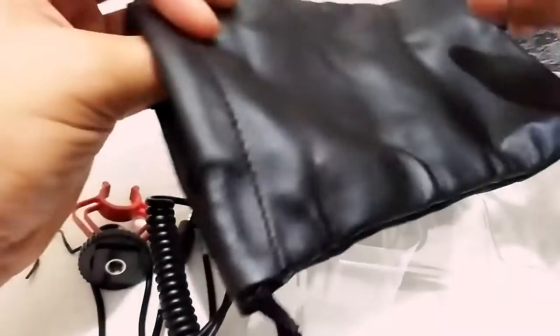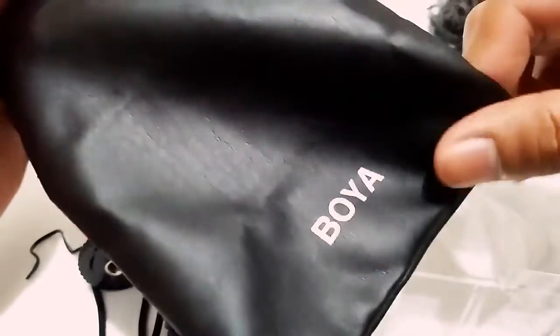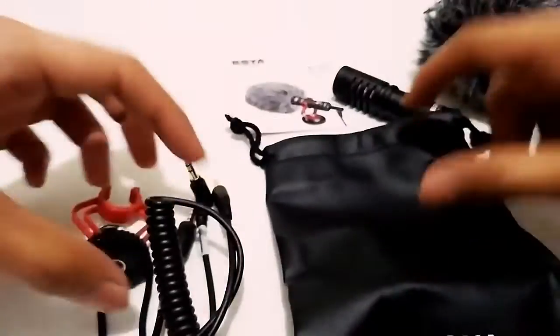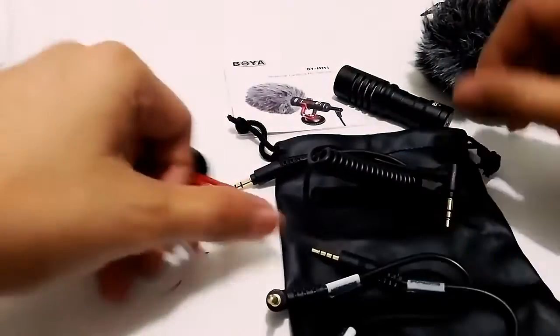The last item is this leather — or maybe not leather — mini bag for storing all the items that come inside the box.